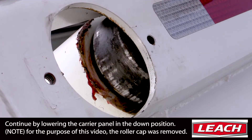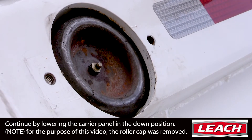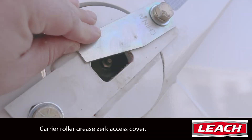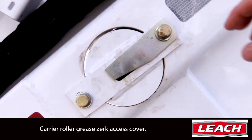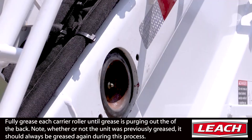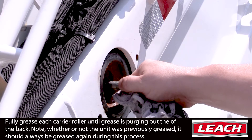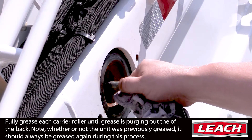Note: for this clip we removed the access cover to show you the roller more clearly. As shown in this still image, you can see the small carrier roller access grease cap which pivots up to allow access to the grease Zerk. Continue by greasing each of the four rollers until grease is purging out the back.